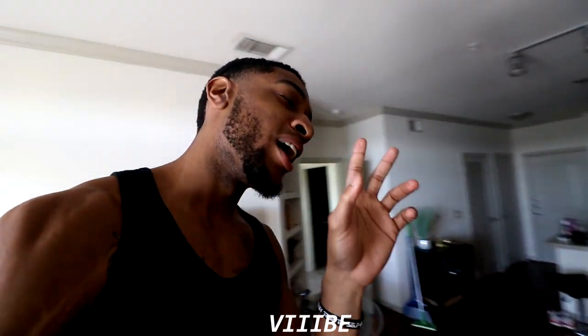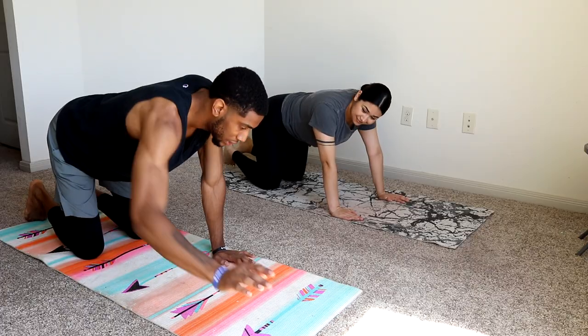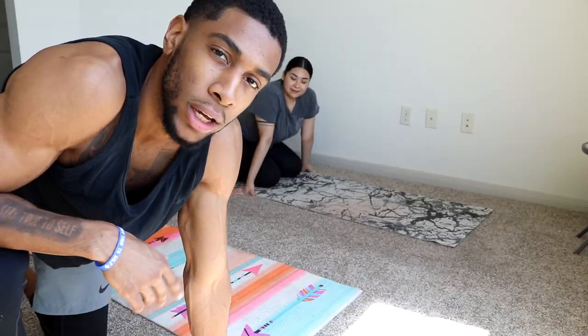Yo yo, what is going on guys, welcome back to a brand new video! Thank you for showing out, bringing the energy and the vibe to the channel once again. I appreciate you guys, and if you're new, my name is Druid. For today's video I'm going to be bringing you guys a little stretching and mobility routine.